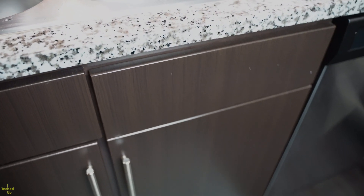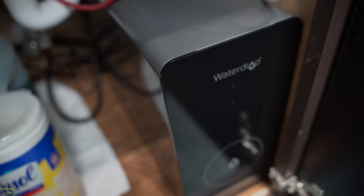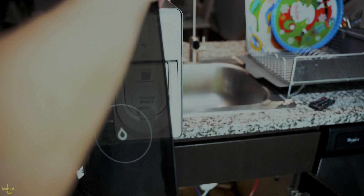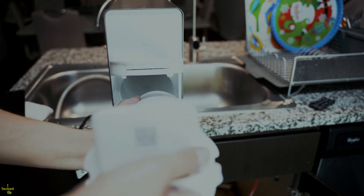The noise coming out of the unit while operational is non-existent when the cabinet doors are closed — it's pretty quiet even with them open. This is 55 decibels. Removing the filter is very easy: remove the front cover, pull up the locking handle, then use the filter handle to pull it out.